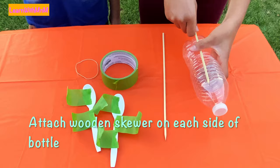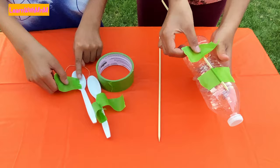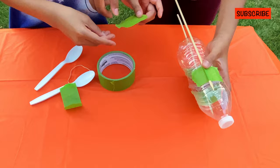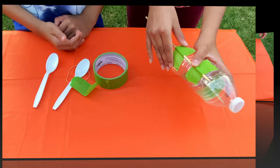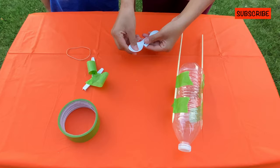Attach the wooden skewers on each side of the bottle. Cut the spoons to this length and attach them, making sure the bowl is on the side of the bottle and the paddles are facing the opposite direction.